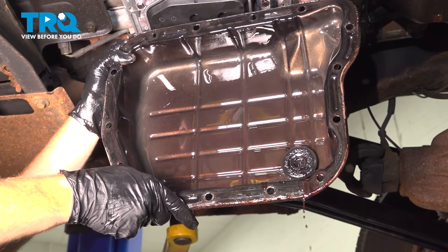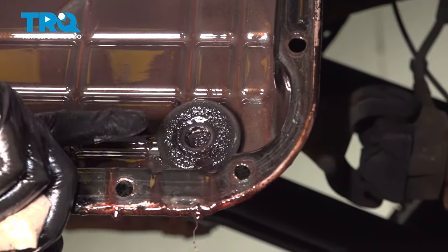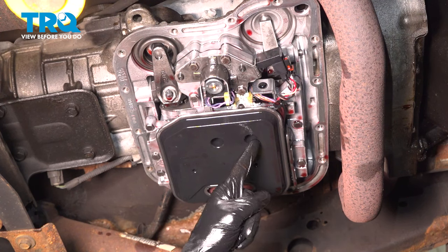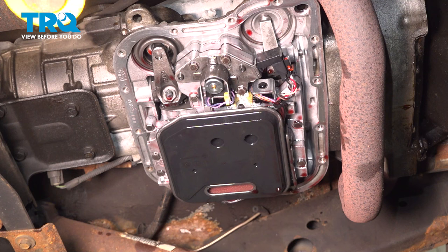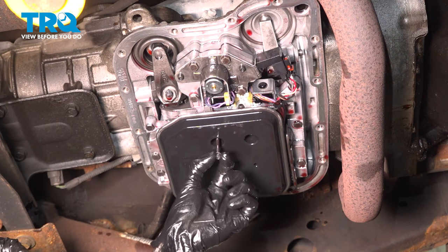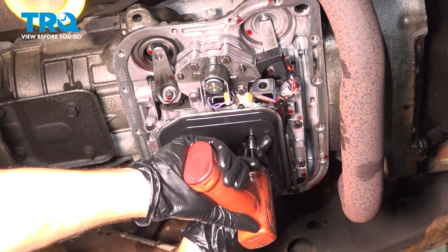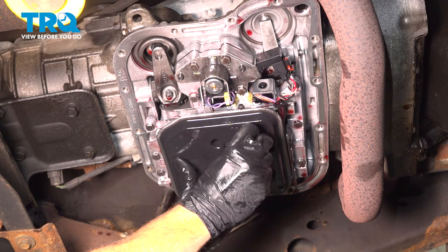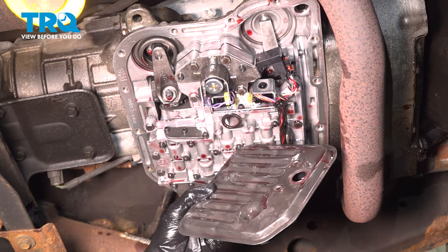The next thing you will want to do is clean the inside and outside of your transmission pan. You'll notice that you should have a small magnet — clean off any of the debris on that area. Once you have it clean, we can get ready for our installation. If you did get yourself a filter, you want to replace that right now. We'll do that by removing two T25 headed mounting bolts inside of each of these holes. Sometimes this does hold a little bit of fluid on top of it, so we'll be careful for that.